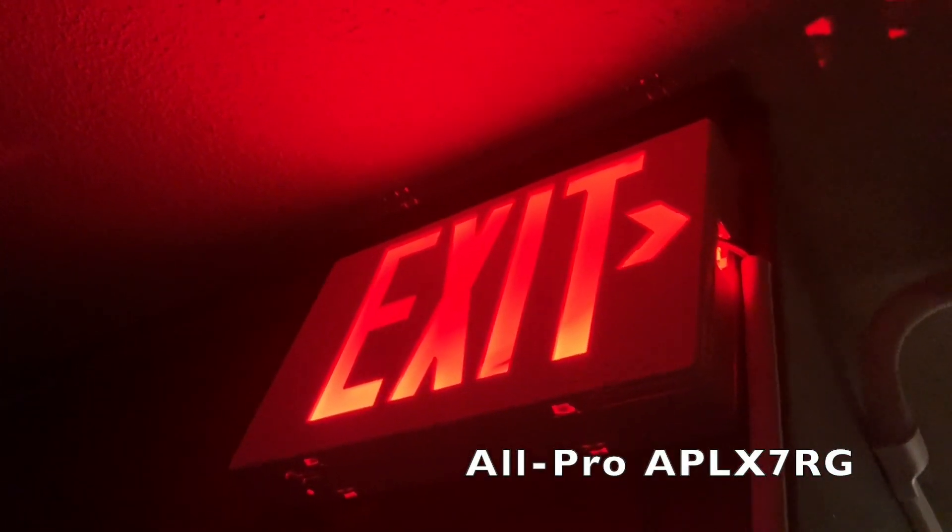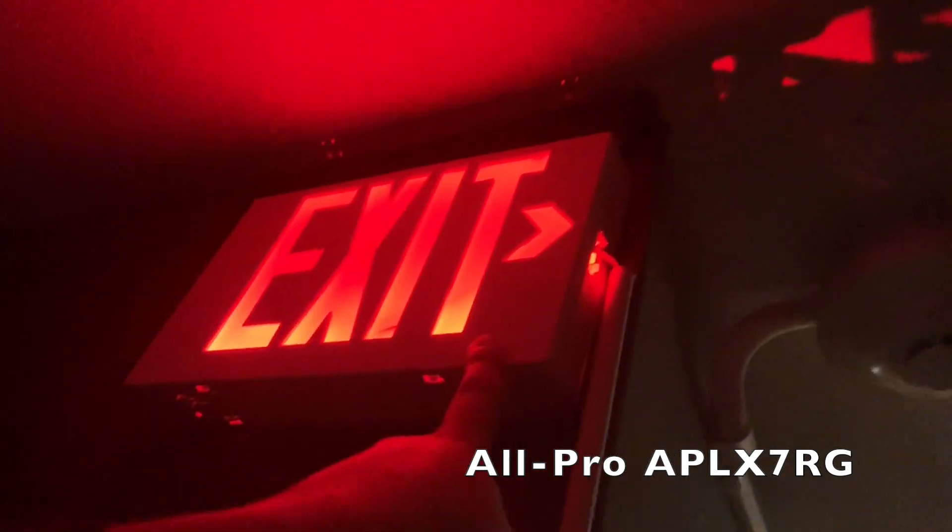This emergency light is not connected. And over here we have my exit sign from All Pearl — this is red or green, obviously it's set to red right now. This one is off but you can't really see it because it bleeds through.